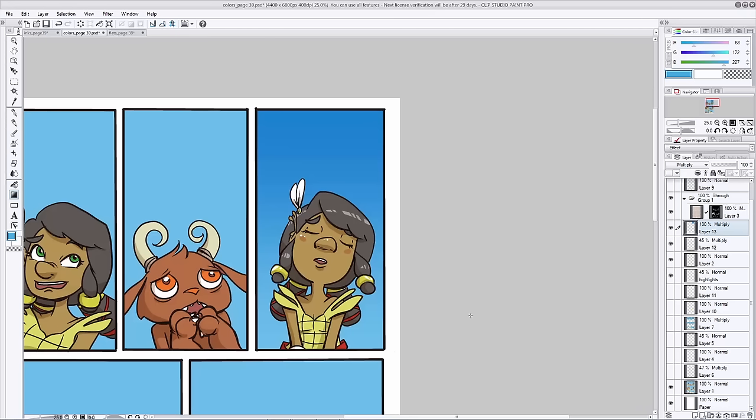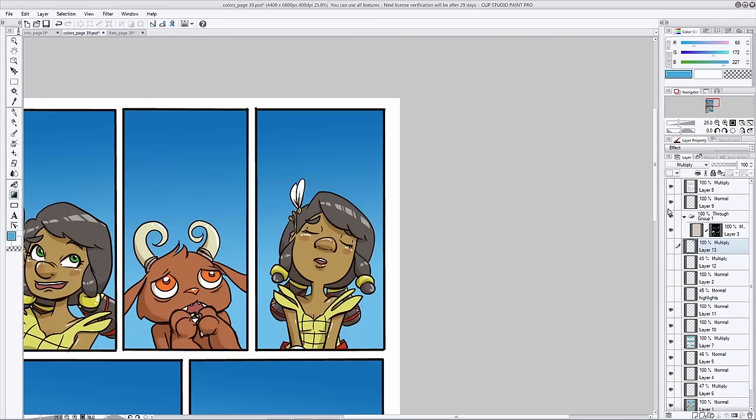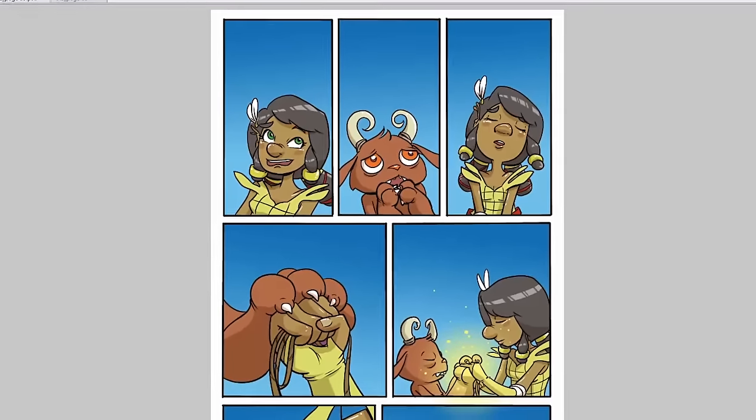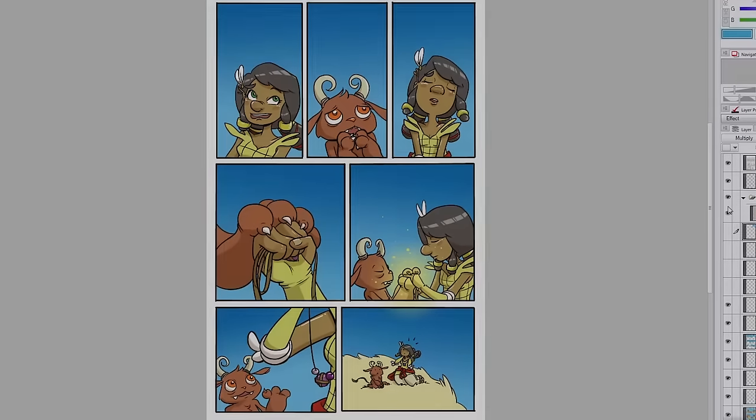Just like with flats and shading, you're going to want to do this for every single panel until you've gotten everything on the page just the way you like it. I've gone ahead and completed this page already — here it is in its fully completed form. Now that we've added color, your page is really starting to come to life. We've added flats, shading, and some effects, and we're ready to move on toward balloons.